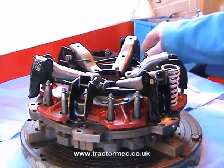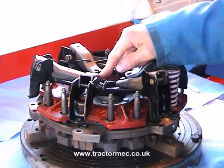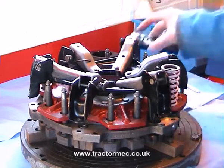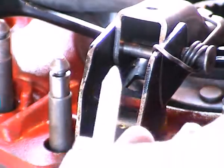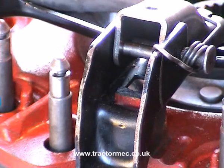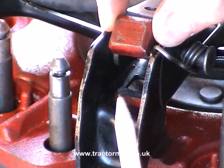Now when this clutch unit was removed from the tractor it was fairly obvious that something was wrong because one of the release levers was actually down lower than all the rest. And on close examination we actually found the reason why: part of the PTO pressure plate has actually broken off, and the remaining bit was actually found loose inside the bell housing. Now that is actually part of a pivot for the release lever.